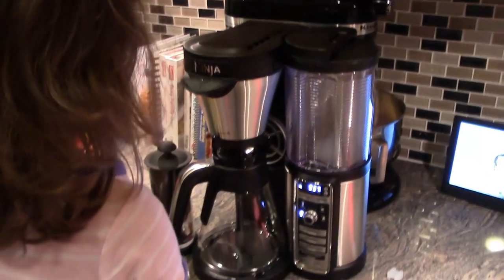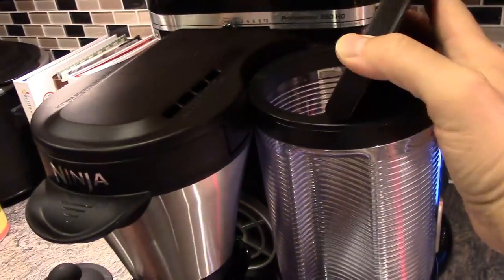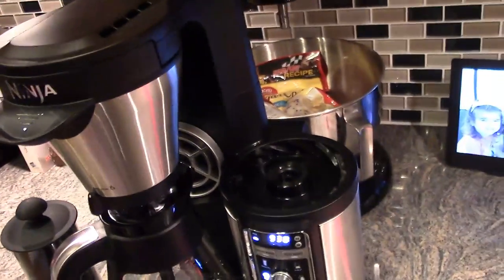First thing we have to do is add some water to the reservoir. Here it is over here. To disconnect, you have to turn it and lift. So let me add some water and then we'll be right back.